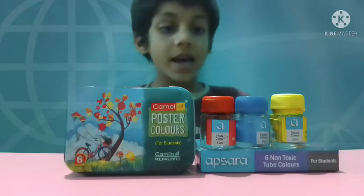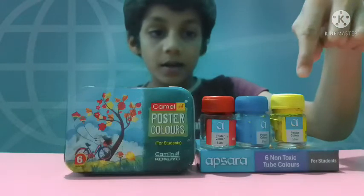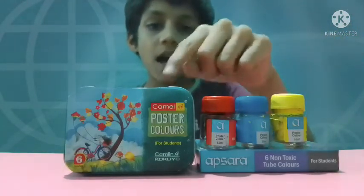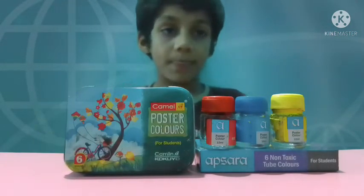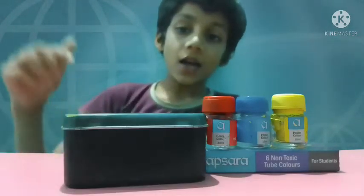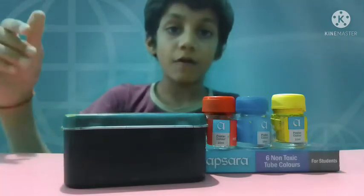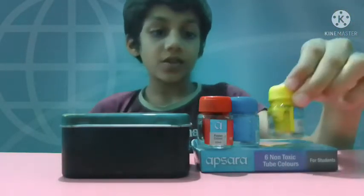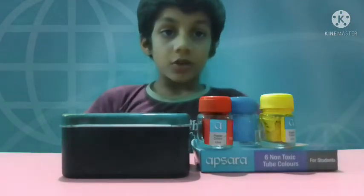The next thing is paint. You can use any two — I use Apsara and Camlin. Camlin is the best one, but you can also go for Apsara. The cost of the Camlin I think is around 90 rupees, and the Apsara is around 15 rupees. It is easily available in the market.